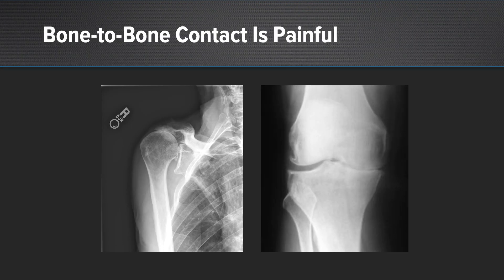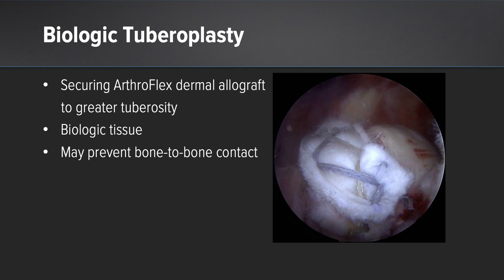Clinically, we've all seen this in patients who have a saucerized or acetabulized acromion, where there's bone-to-bone contact as soon as the deltoid is activated and causes erosion of bone. We all know that bone-to-bone contact is painful. Therefore, I believe in biologic tuberoplasty — securing the ArthroFlex to the greater tuberosity, acting as a biologic tissue that is permanent and may prevent bone-to-bone contact and alleviate the patient's pain.